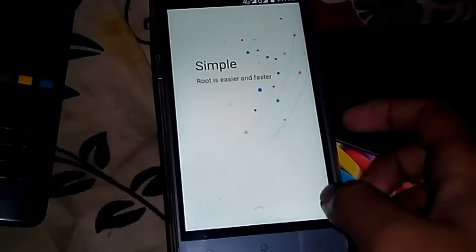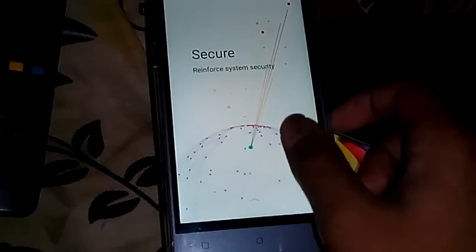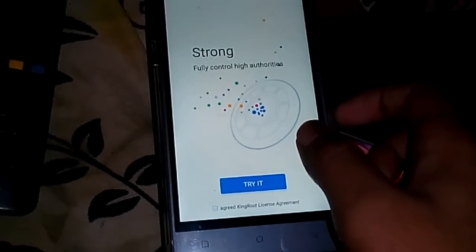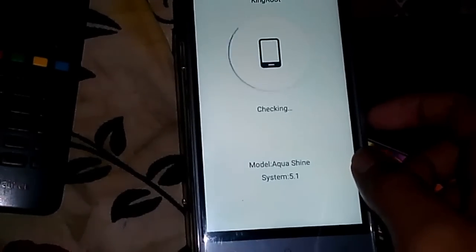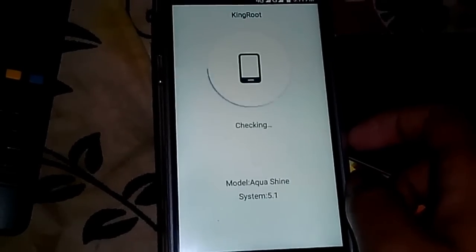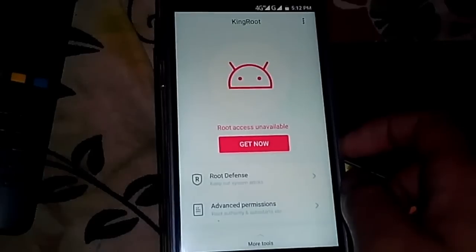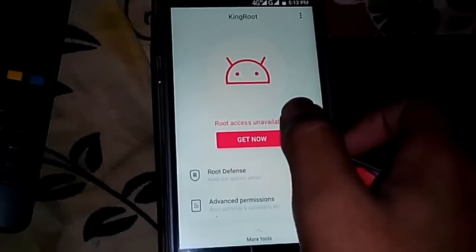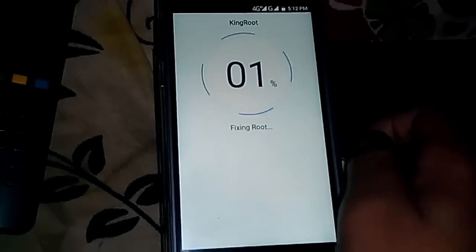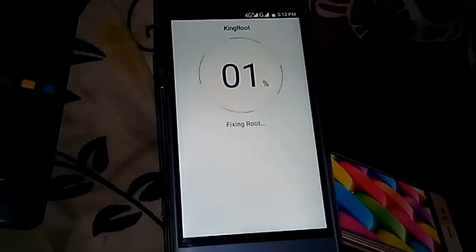Let's open it. Here it is — it's showing the model Aquashine. It's checking. Let's get the root access. Now it is doing the root, I think.